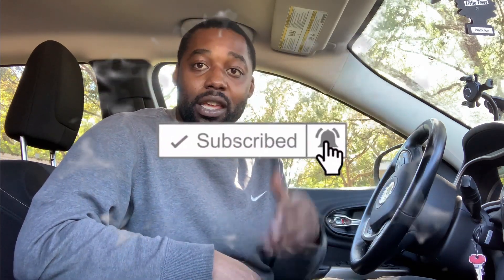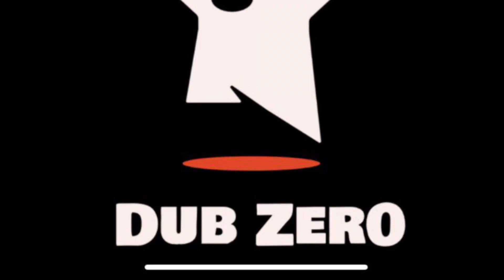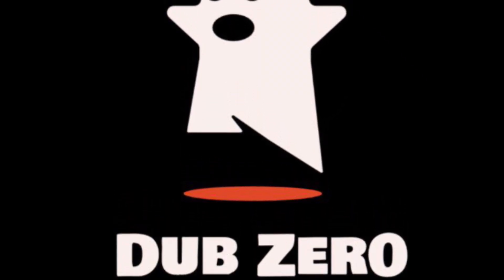Please hit that like and subscribe button, keep coming back. Got videos Thursday and Saturday — hope to see y'all there. Have a good day, God bless, peace. Hey, I got videos over here to the left and to the right — check them out, you might enjoy yourself. And hey, subscribing is totally up to you. I'm out of here — peace.